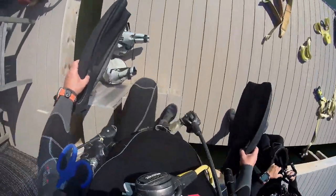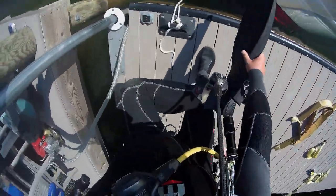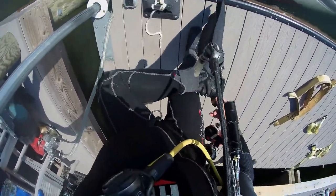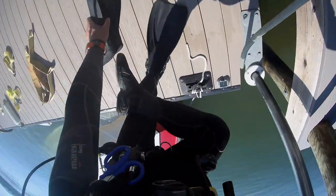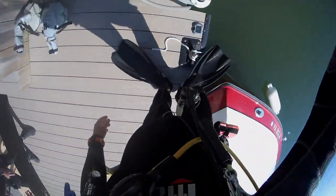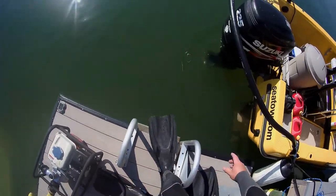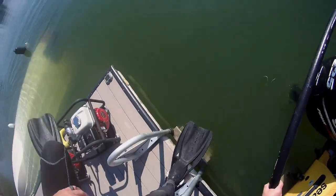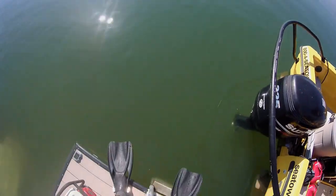I feel pretty confident in saying that most training agencies talk about dive briefings and just how important it is to do a dive briefing before every dive — whether you're jumping off a boat out in the ocean or you're just doing a local dive in your lake or quarry system. It's very important that you and your buddy discuss what you're going to do throughout the dive: what's the objective, what's your depth limitations, what's your time limitations.